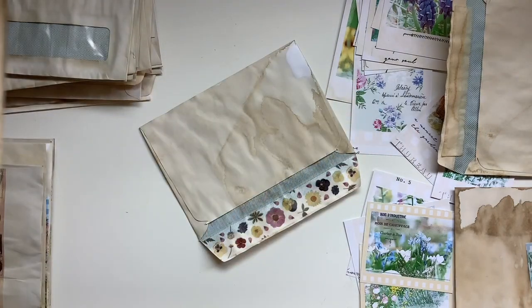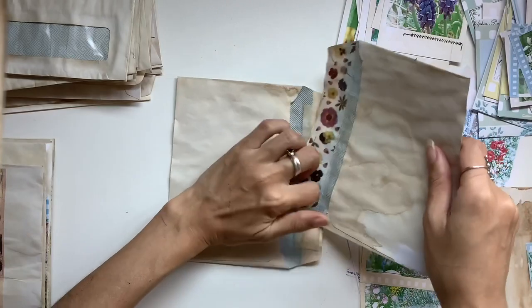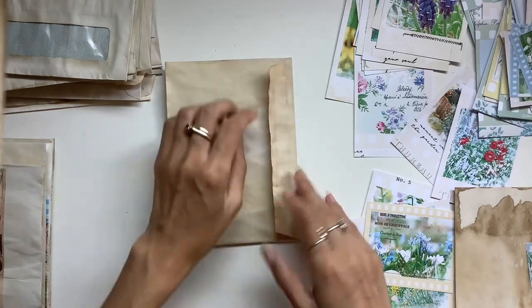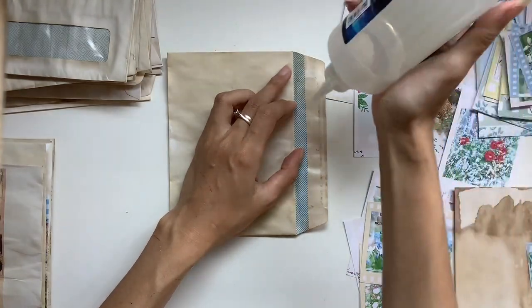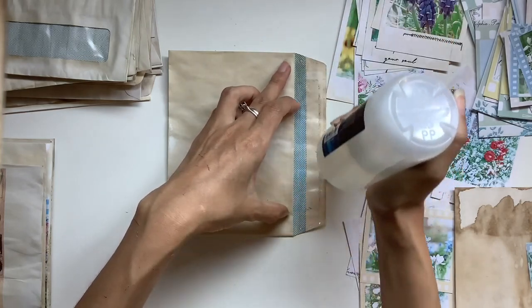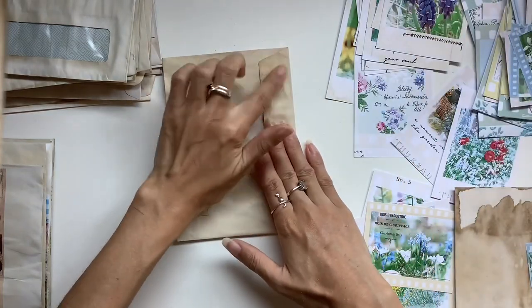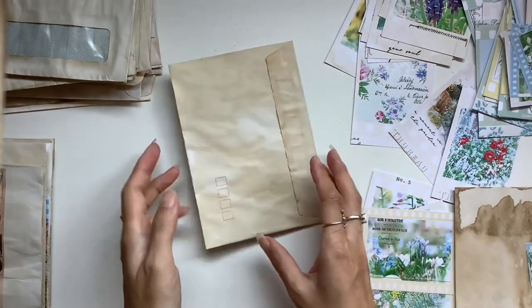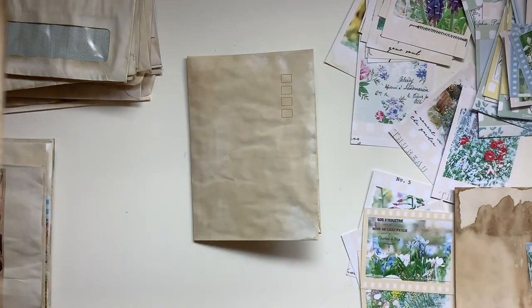Then I grab my other envelope and undo the sticky part as well. On the other flap I fold it over just to make sure it's in the right place, creasing in the right spot and folding nicely. I get a bit more craft glue and stick it over the top of the sticky part of that flap just to reinforce it, and then glue that down. I have it folded over first so I know it's going to fold easily without pulling on the paper or overlapping.